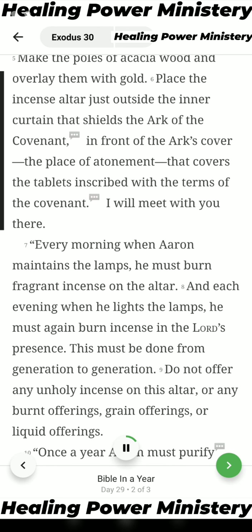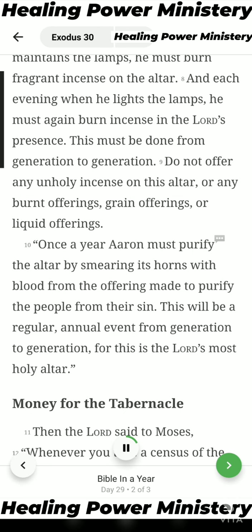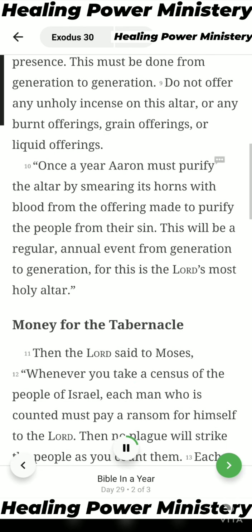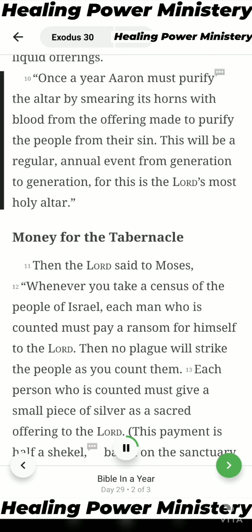I will meet with you there. Every morning when Aaron maintains the lamps, he must burn fragrant incense on the altar. And each evening when he lights the lamps, he must again burn incense in the Lord's presence. This must be done from generation to generation. Do not offer any unholy incense on this altar, or any burnt offerings, grain offerings, or liquid offerings. Once a year Aaron must purify the altar by smearing its horns with blood from the offering made to purify the people from their sin. This will be a regular annual event from generation to generation, for this is the Lord's most holy altar.